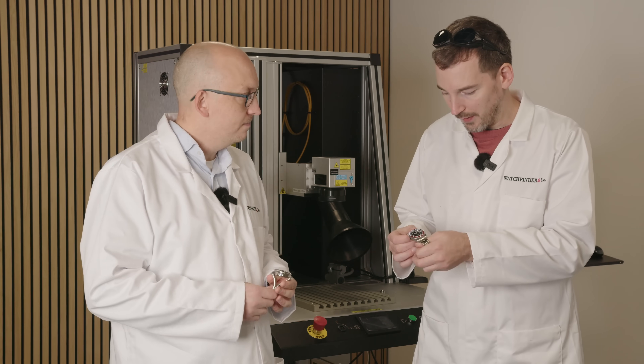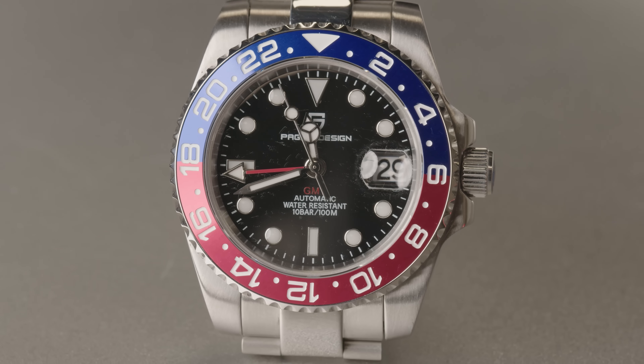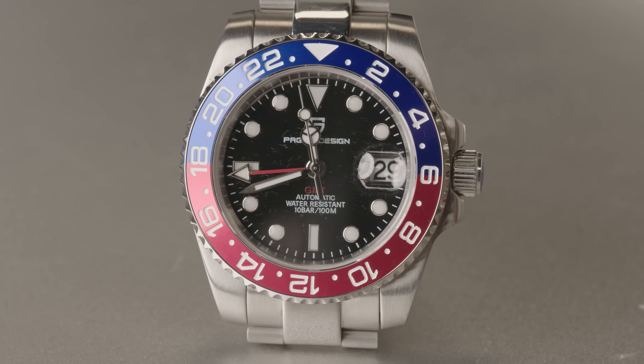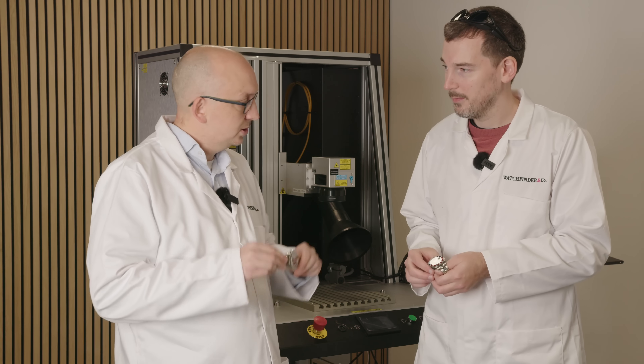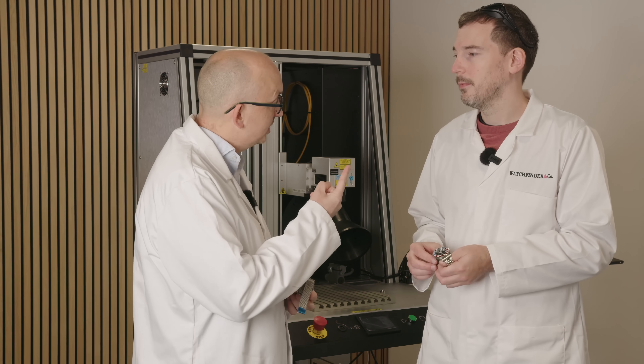Tom, we're back again with more Dirty Fake Watches. We need to find out a really innovative and fun way for the viewers to see us destroying them. What do you reckon? Well, they boast water resistance, they boast shock resistance, but what about laser resistance?